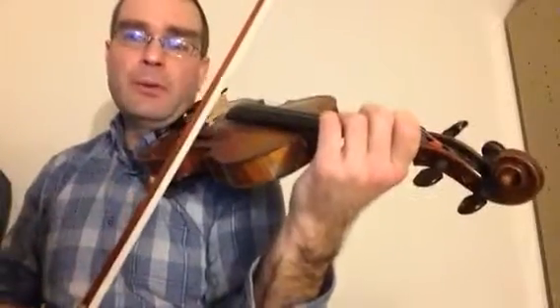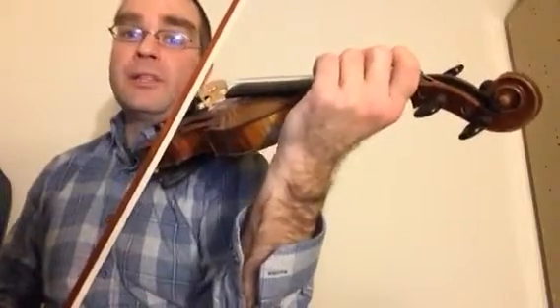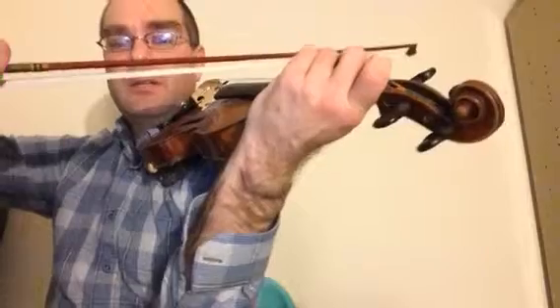I'm also going to play you another scale — it's called the C minor scale, and I want you to practice this too. This will be like your by-ear tune for this week.